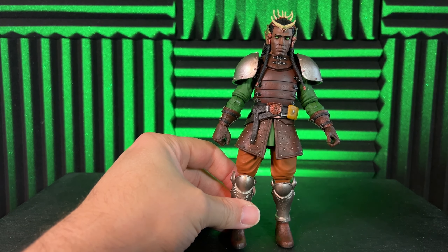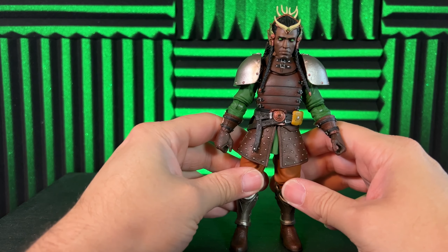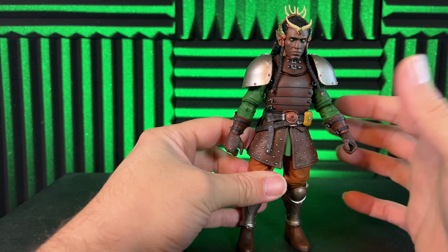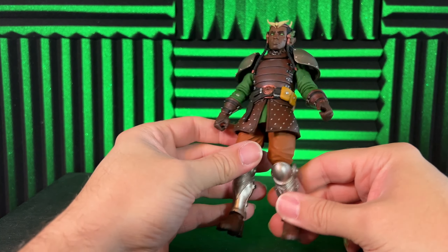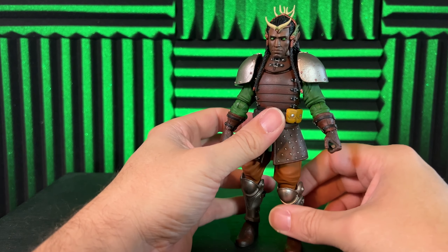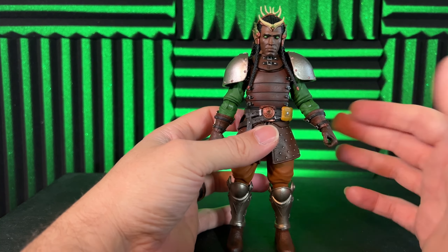This is why I love my Mythics so much — I don't feel like any other toy line puts this much detail work, from paint apps to sculpt, into any other figures. It's just amazing to hold these in your hand and mess around with them.